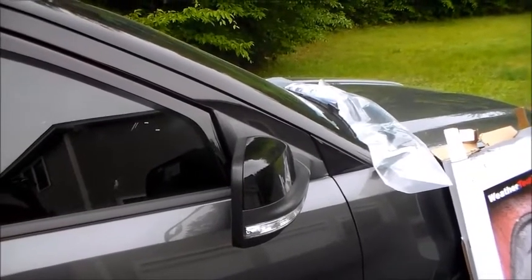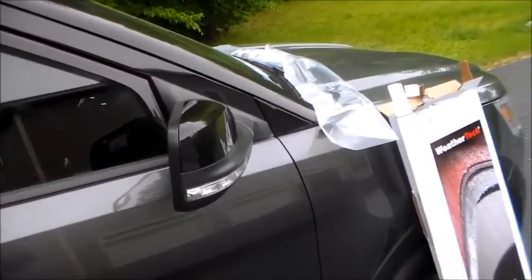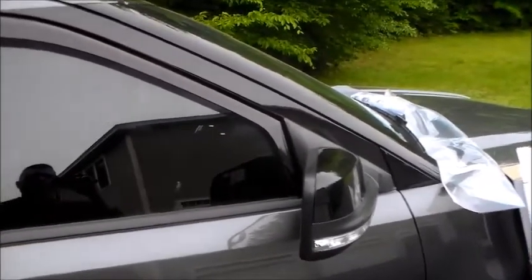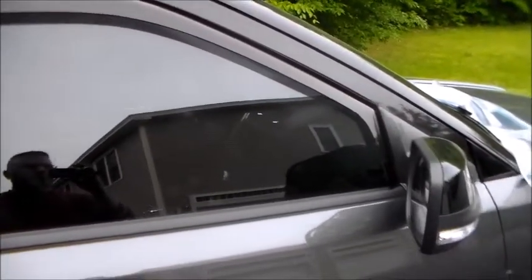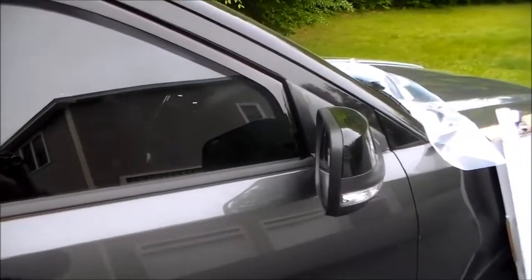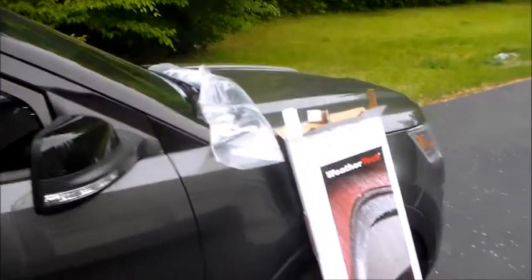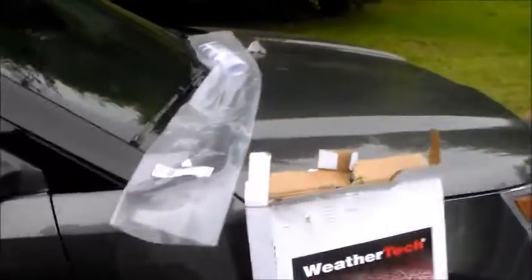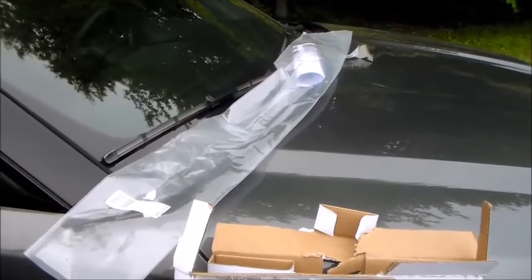I don't know if that one was brittle or just a hair too big in the manufacturing process. I contact WeatherTech — I've had great experience with them — and I tell them I've done a bunch of these before and this one broke. I was honest: I said it broke on installation, it didn't arrive broken in the box. I could have lied; I'm sure a lot of people do.